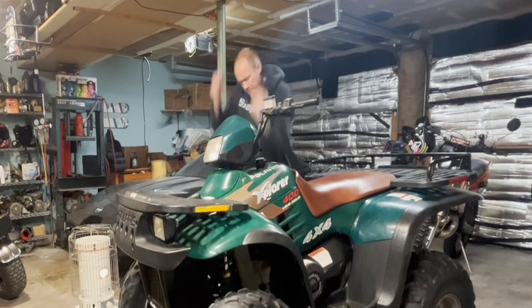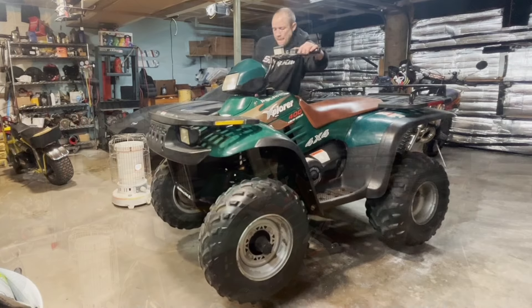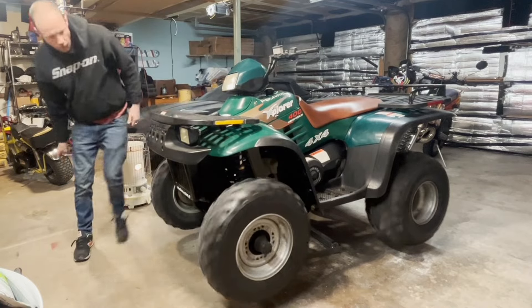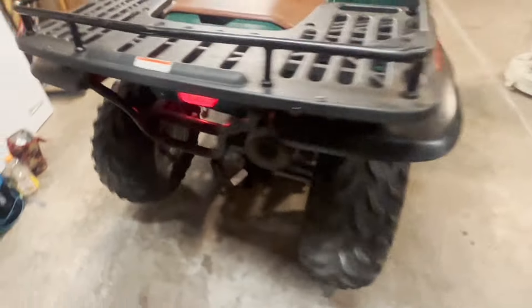Fire it up! All right, let's see what we got — ready? Oh yeah, check it out — four-wheel drive! Looks like we got all four wheels spinning. Time to bust the tires loose and cruise around the neighborhood.